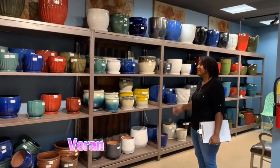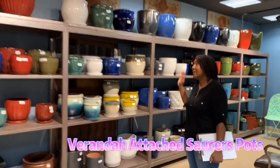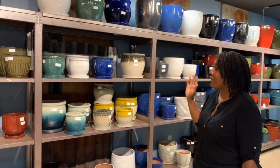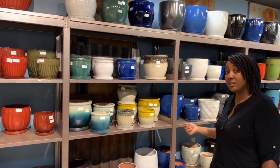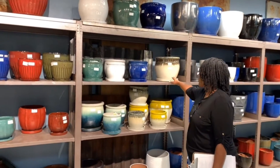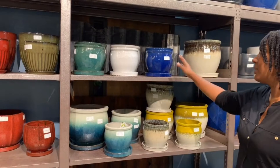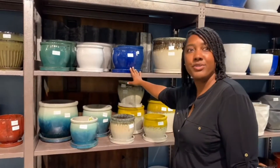Thanks for stopping by our showroom. We're going to start in the attached saucer area. The attached saucers come in a variety of textures as well as colors. We used to sell these in a set of three or a set of two, but now you can buy them depending on what size you need.